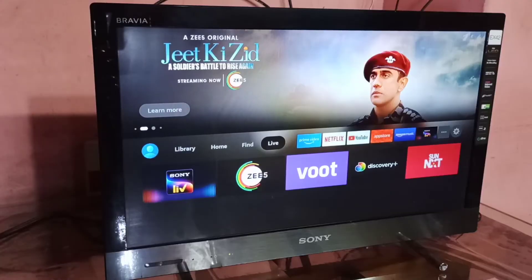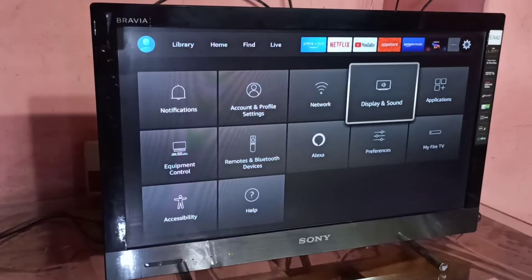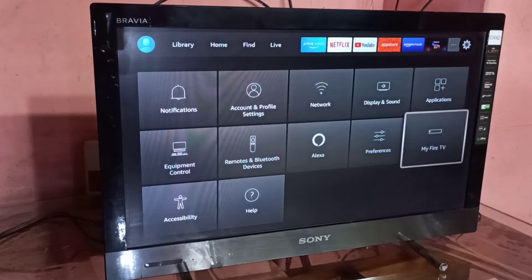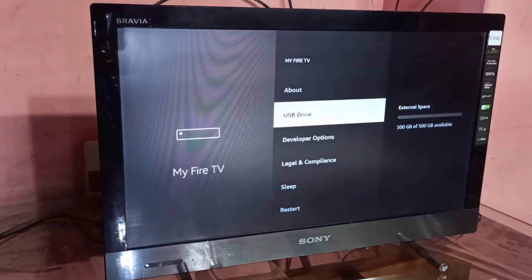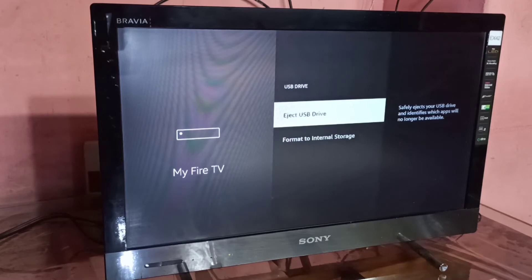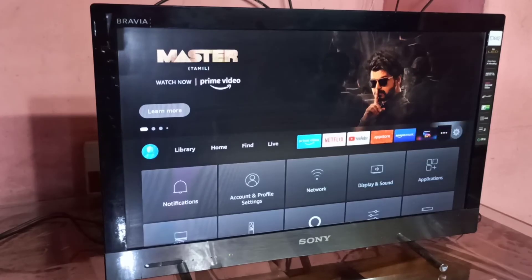Let me go to the UI of the Fire TV Stick. Then select Settings, then select My Fire TV, then select USB Drive. On the right side you can see the size of the SSD hard disk which we connected. Here you can see the format to internal storage option, which we can use if you want to convert this hard disk to internal storage of the Fire TV Stick.